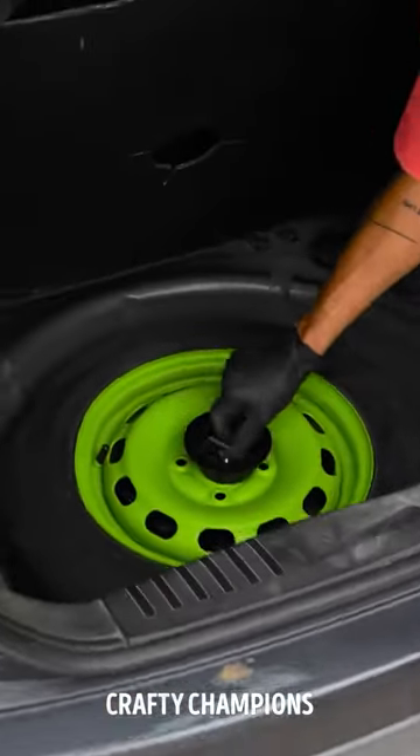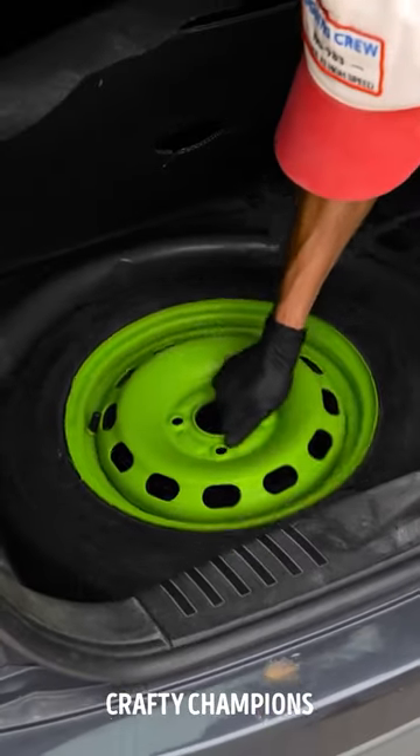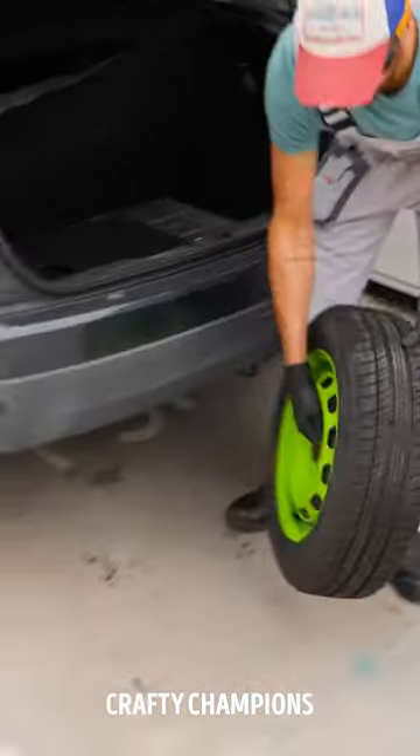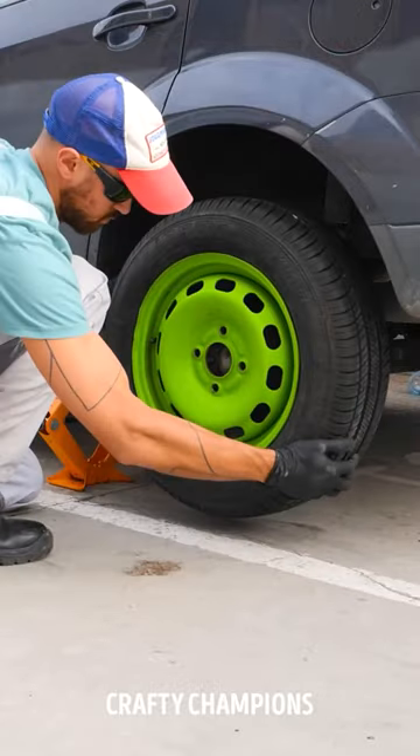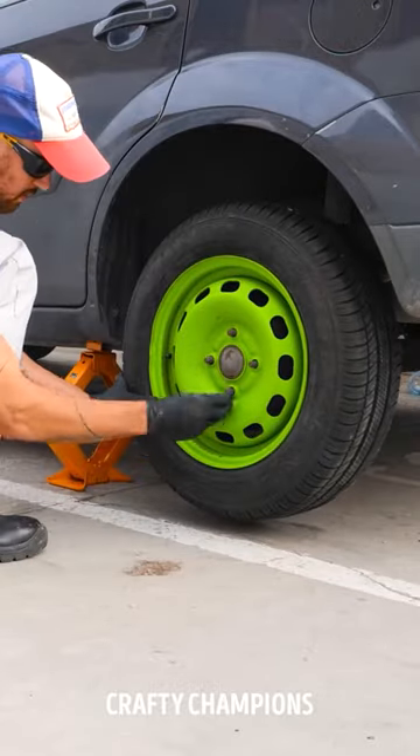Put the new wheel in place and add all the screws back.